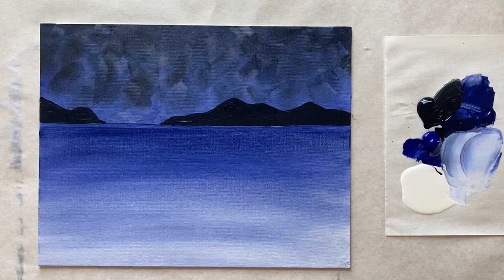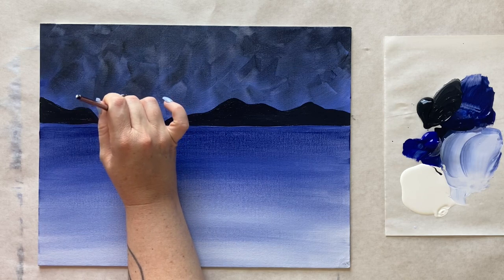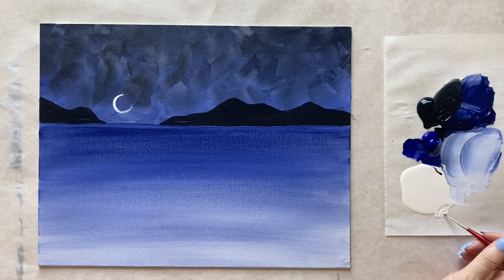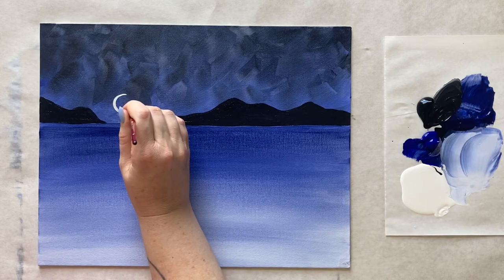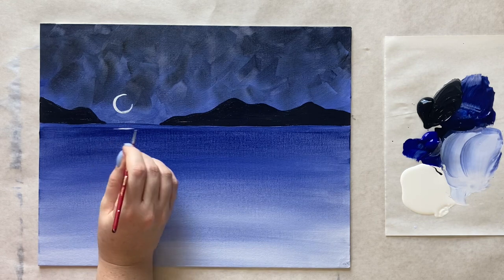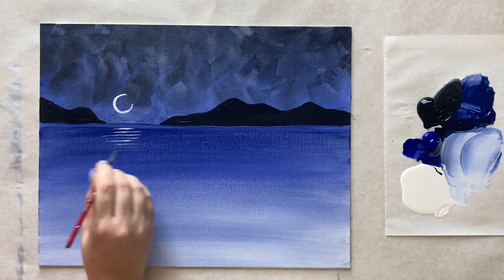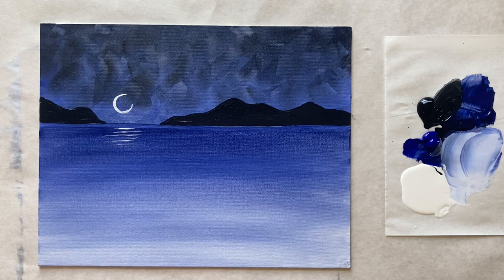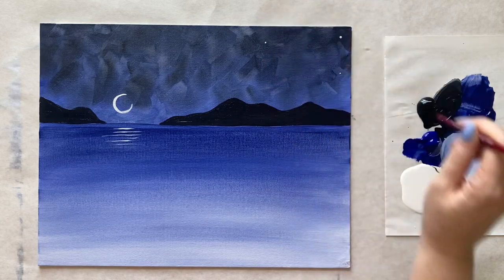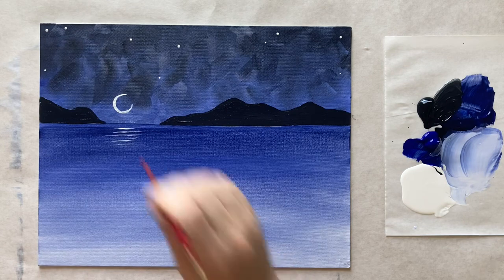I'm going to add my moon with some white — just a little bit of white on the tip of the brush for a nice little crescent moon, using my even smaller brush. Right underneath that, a little sparkle on the water — just a couple of horizontal lines there. Then I'm going to take the back side of that tiny brush and add a few stars here and there up top, however many you feel is the right amount in your heart.